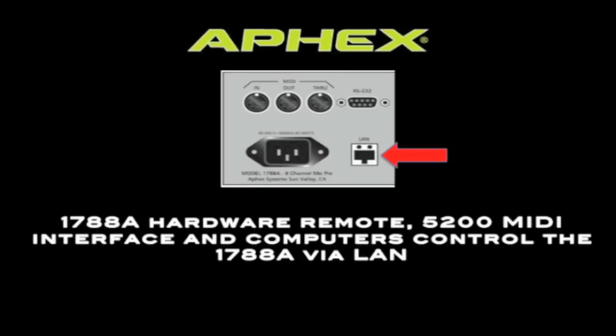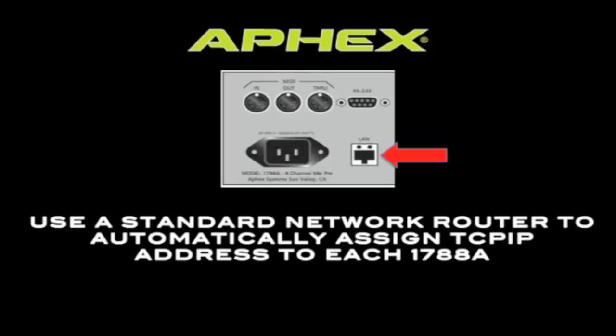This is where you connect your 1788A to your local area network. The remotes, MIDI interfaces, and computers all connect to the local area network to control the 1788A. A 1788A system requires the use of a standard Ethernet router.